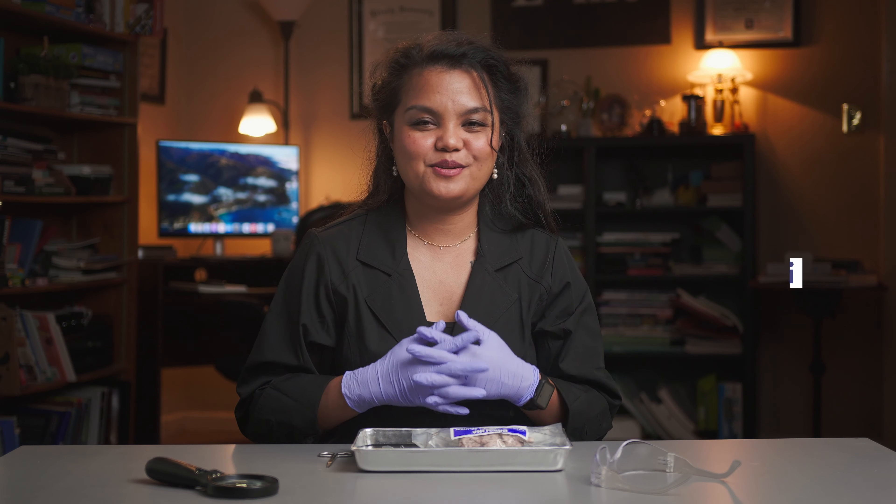Hello everyone, my name is Laura Modaly and welcome to Science for Education, supporting teaching and learning in science education.